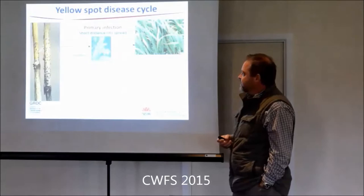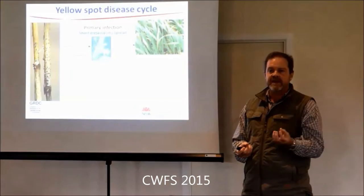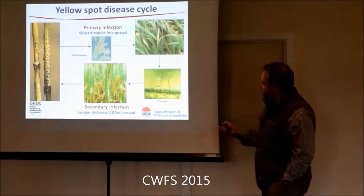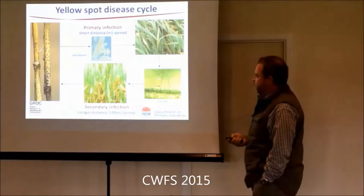The disease cycle - it has pseudothecia on the stubble, like little volcanoes. They get wet, they expel ascospores under pressure. They only shoot about 10 millimetres. That's why you get the lower leaves getting infected. Once you get the lower leaves infected, you get secondary cycling and conidia produced - which are a bigger, heavier structure, so they can blow distances up to 100 metres. Whereas the ascospores are restricted and stay in the canopy.